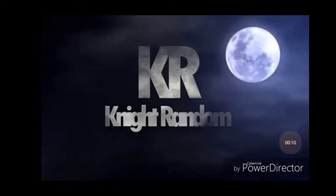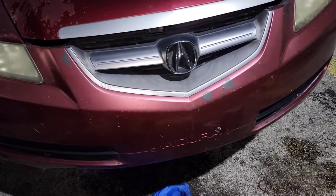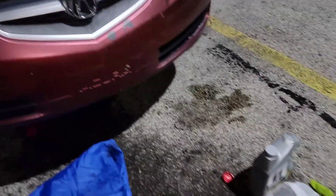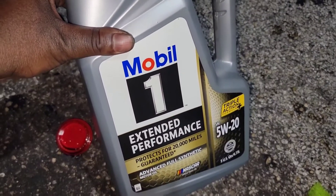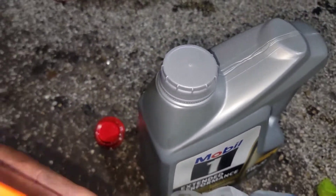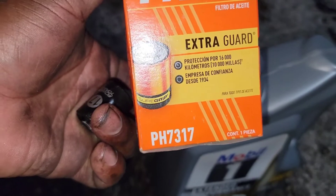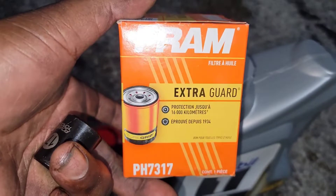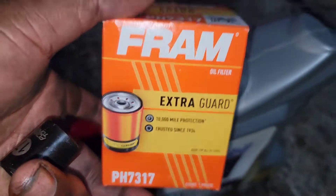Hi guys, welcome back to my YouTube channel. I'm doing an oil change on the 2005 Acura TL V6. It takes 5w20 extended performance, five quarts, advanced full synthetic. We're going to be using the Fram Extra Guard PH7317 — this one gives you 10,000 miles protection.